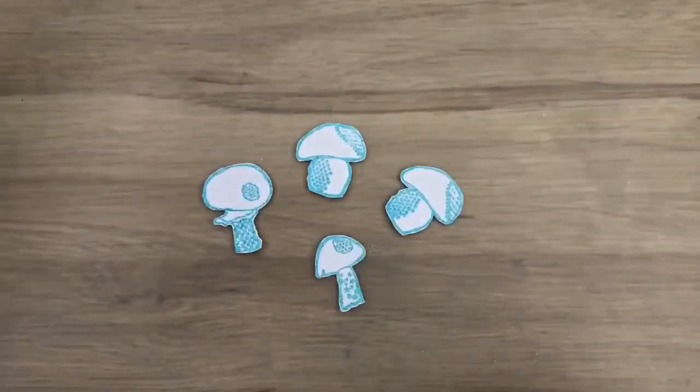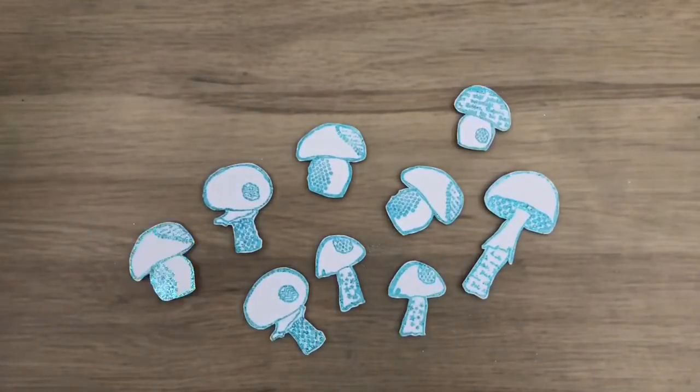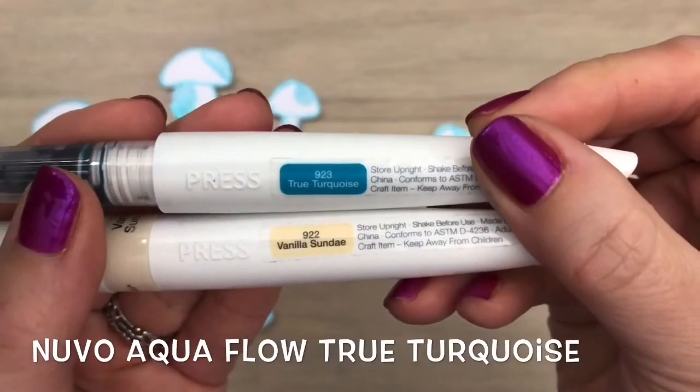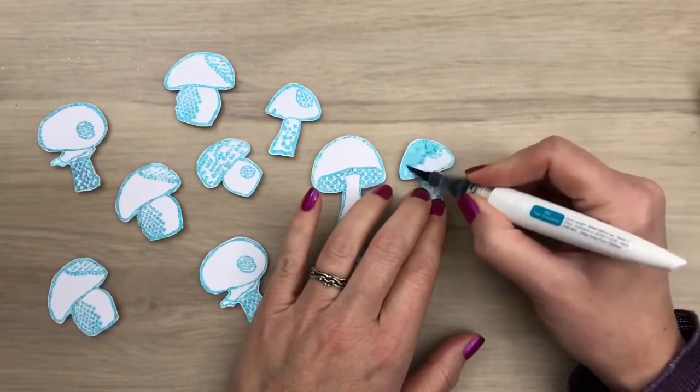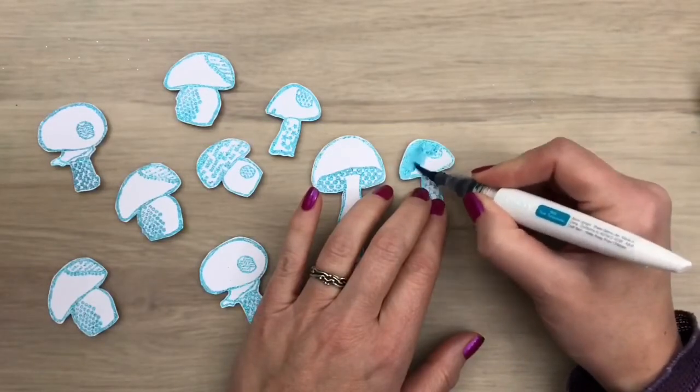I fussy cut the mushrooms and I did the same for a bunch more. I'm going to color the top of the mushrooms with true turquoise — I add the color on one side and then blend it out with a water brush.